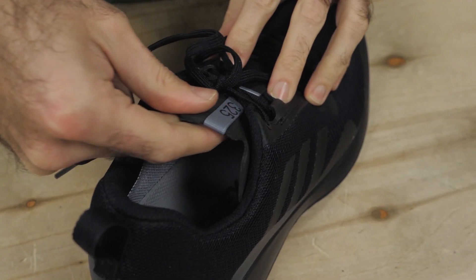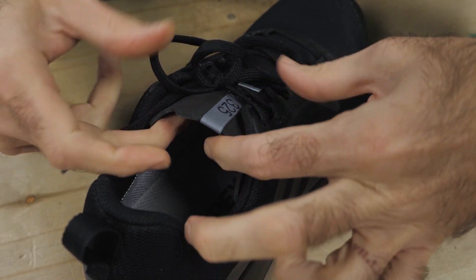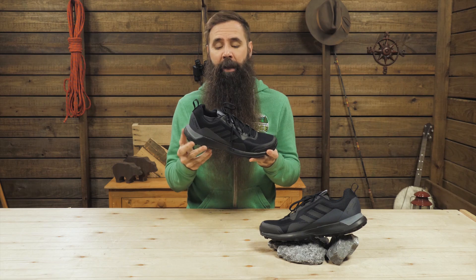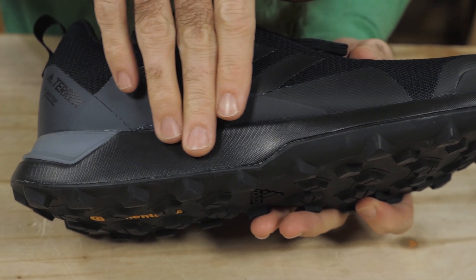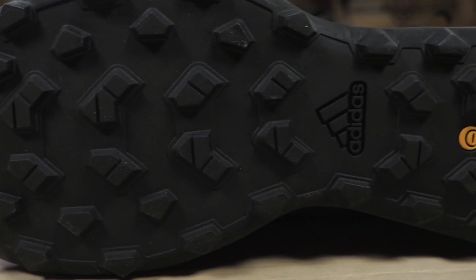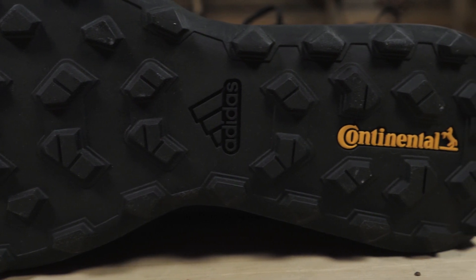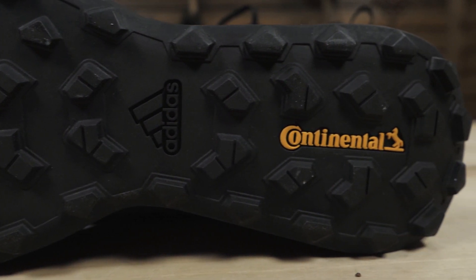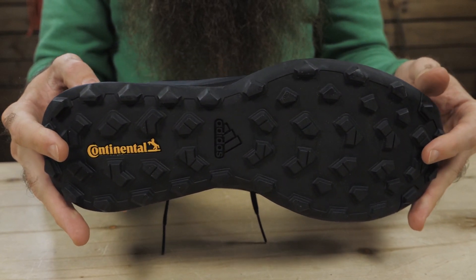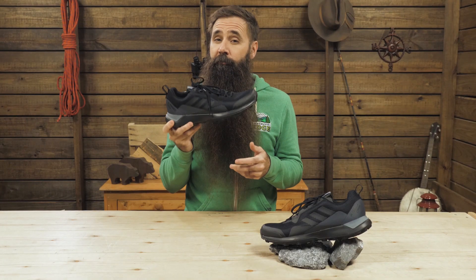The EVA foam tongue offers nice cushioning on top of your foot, and it enhances the overall fit of the shoe. You also have EVA foam underneath your foot. That midsole is moderately cushioned to reduce fatigue without adding excessive bulk or weight. The outsole is constructed of the same continental rubber that you'll find on performance tires. This lets you wear the shoes on a wide variety of surfaces, and whether those surfaces are wet or dry, you can be confident that you'll have the traction you need.